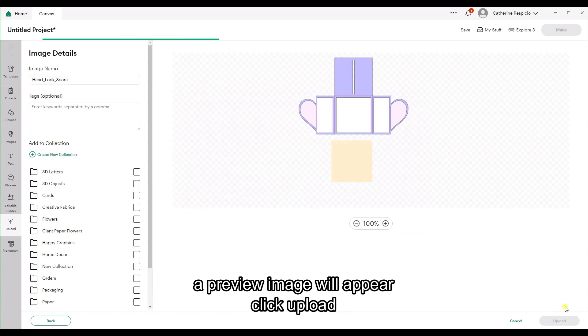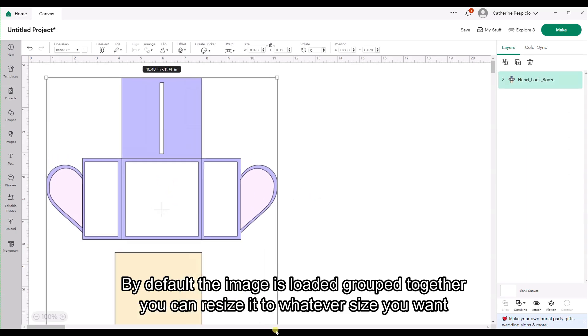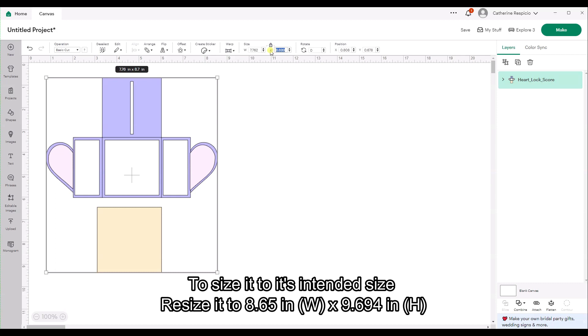Another image will appear — click Upload. By default the image is loaded grouped together and you can resize it to whatever size you want. To size it to its intended size, resize it to 8.65 inches wide by 9.694 inches in height.